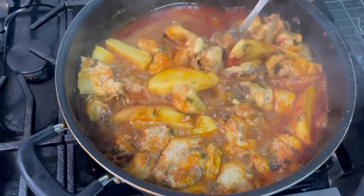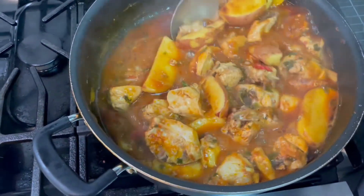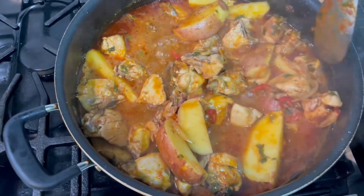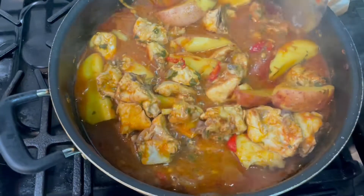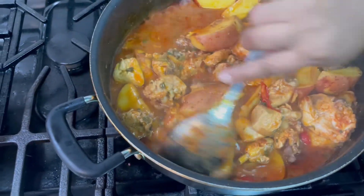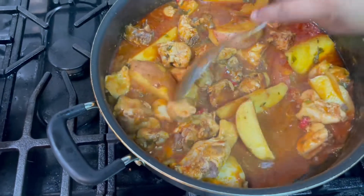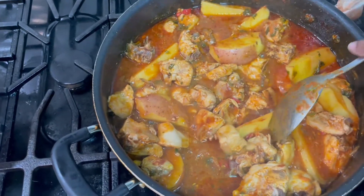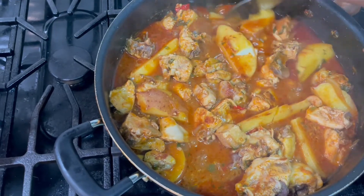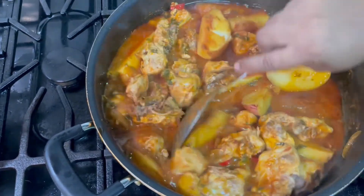I'm checking my stew chicken now. Okay, this is done — you can see my potato is cooked. My potato is cooked and it looks great.